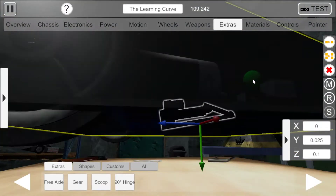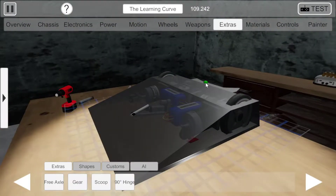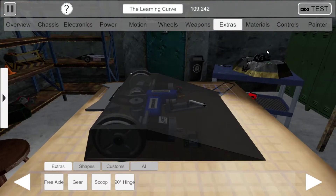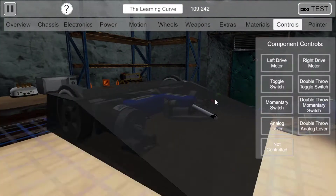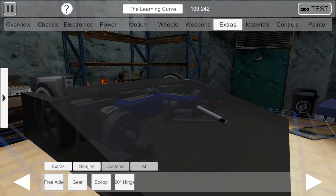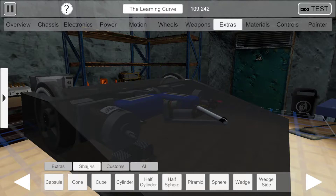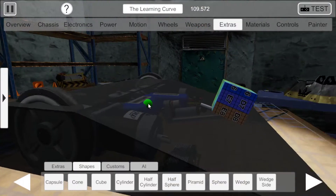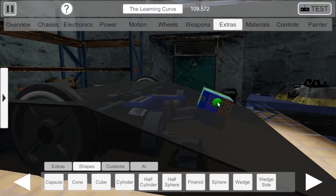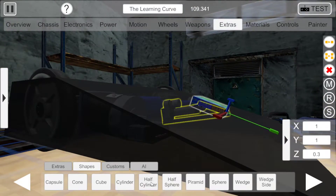Now I can get the correct angle on this actuator. As you may have guessed from the position of the hinge, we're doing a forward flipper — you know, Firestorm, Earthquake, those sort of bots. And basically, what you want from this point is a shape — just whatever shape you want the flipper to be. Doesn't really matter much.